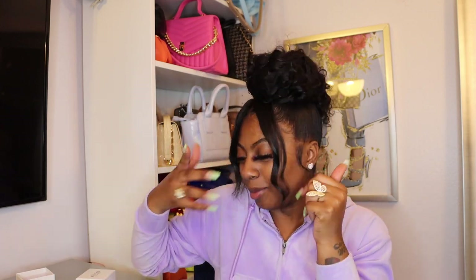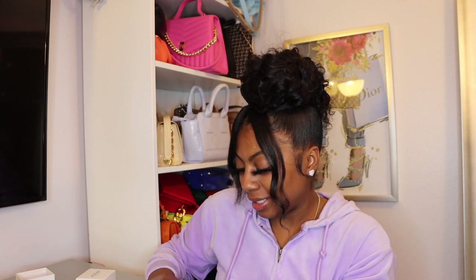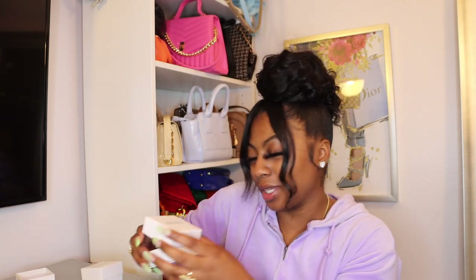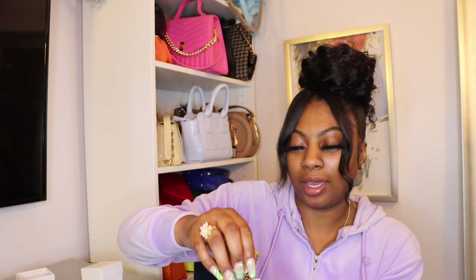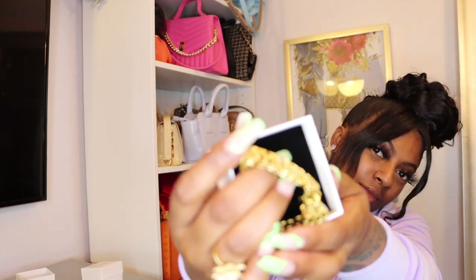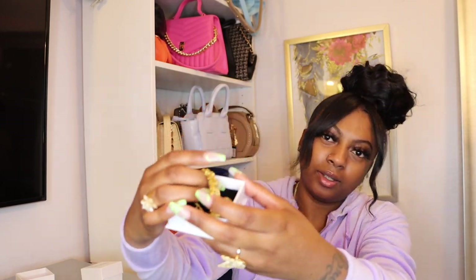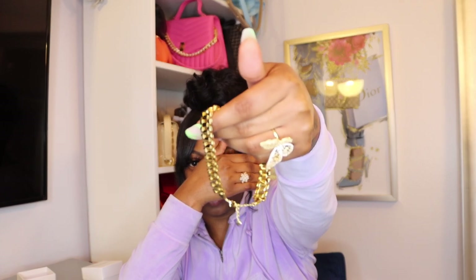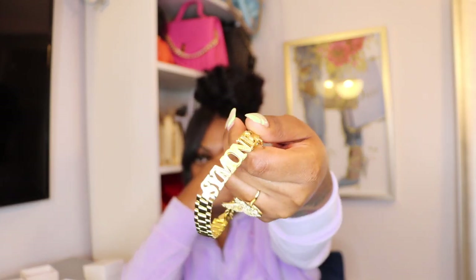Let's get into the next item. I've got two more boxes. I'm gonna open up this one next — and look, it's a Rolex bracelet that says my name!